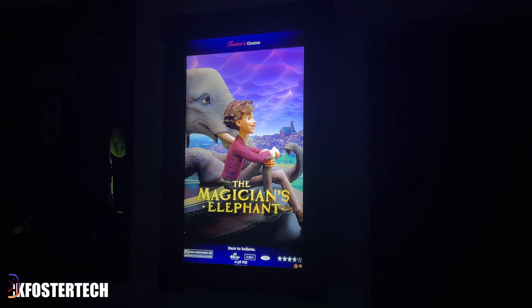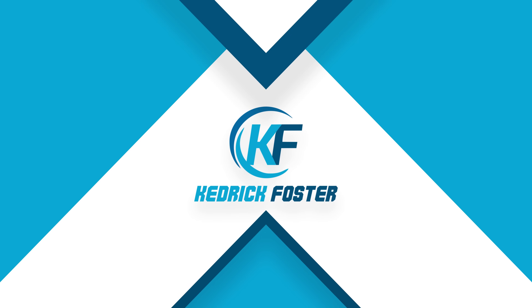What's up people, today I'm going to be showing you how to set up your own digital movie poster for your home theater or your man cave. So without wasting any time, let's get right into it.